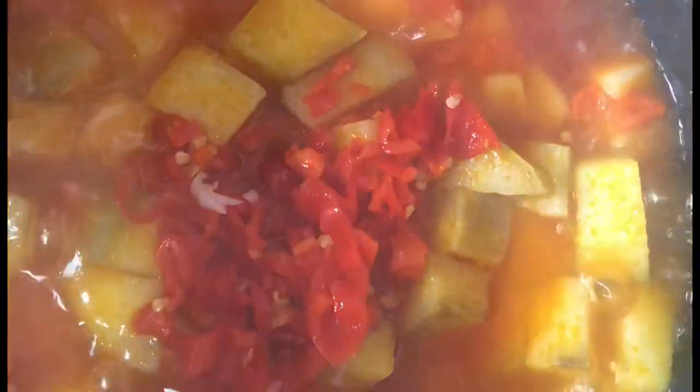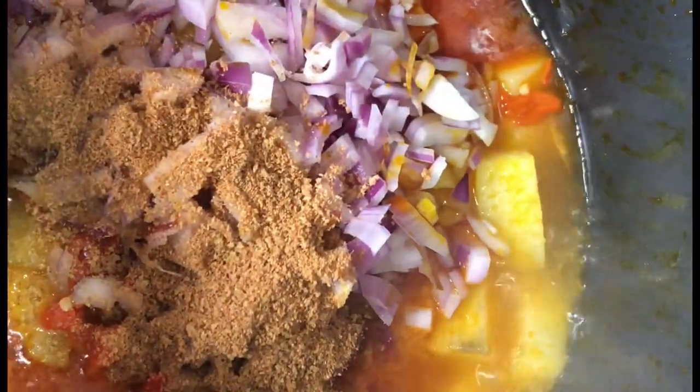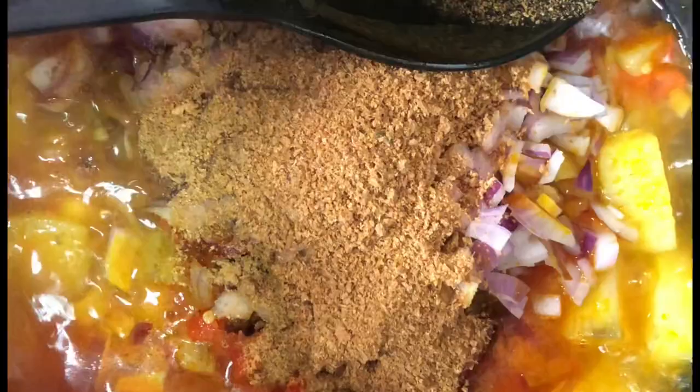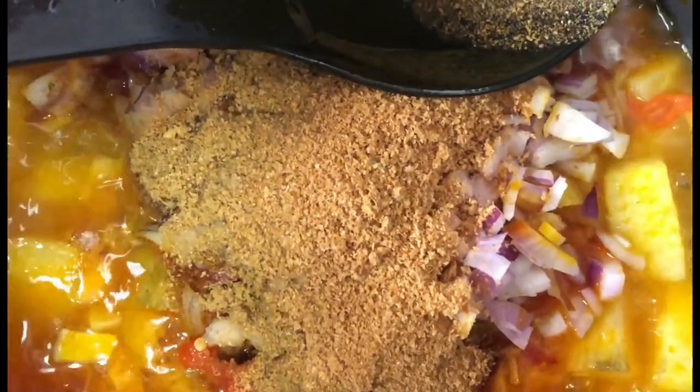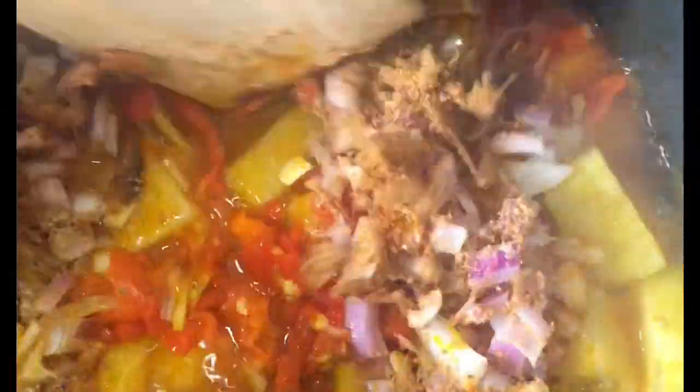Have you ever had an experience with Nigerian police? I personally haven't — please leave a comment below and let me know your experience. After about 5 to 10 minutes, because the yam I use is really soft, you begin to add all your ingredients: pepper, onion, the grounded crayfish. I love crayfish a lot, so I use both grounded crayfish and whole ungrounded crayfish. You add all of that to the pot.